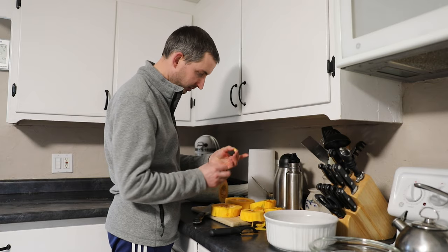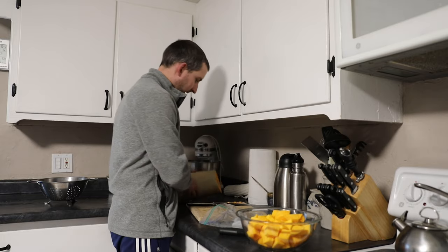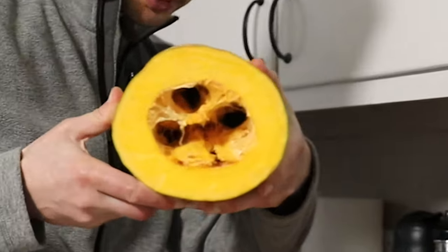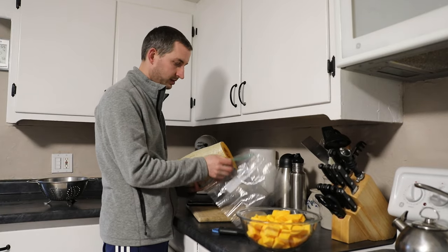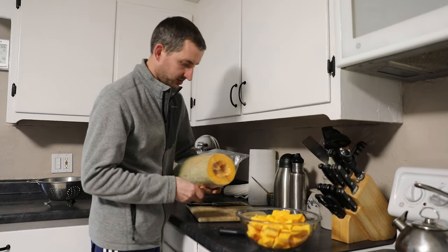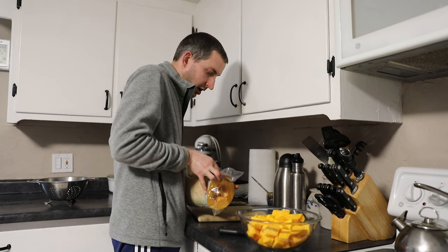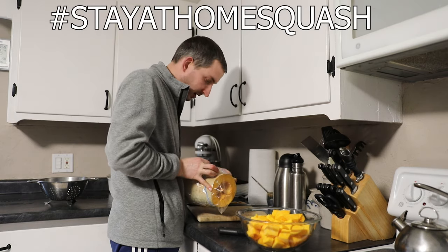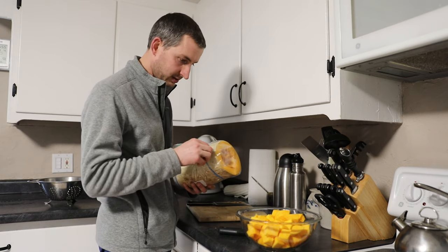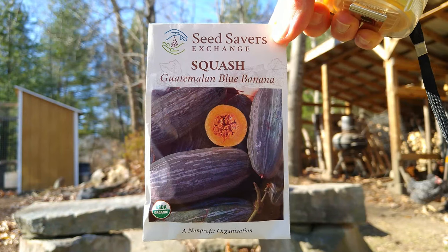Let me know if you want some seeds. So we've got the squash we're going to use, cut up. And we're just going to take the rest of this one — beauty — and put it just like this, with a rubber band around the end. I'll use it in the next week or two. A couple of meals out of that. There it is — Guatemalan Blue Banana Squash. I highly recommend it.